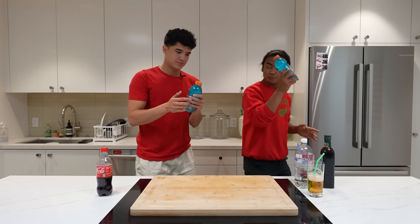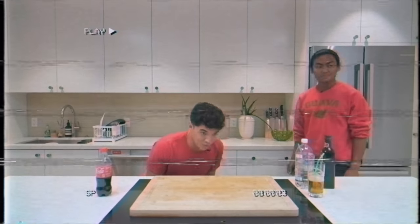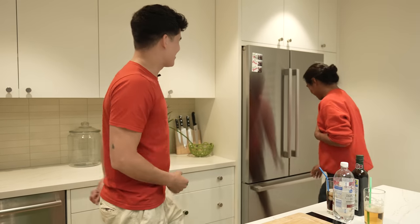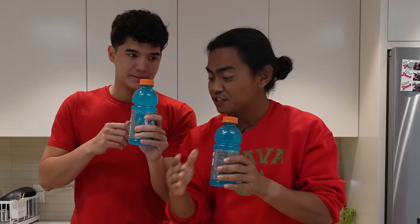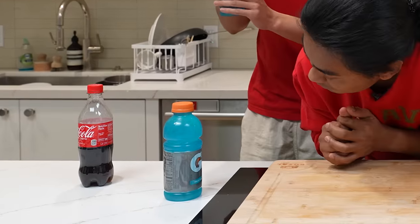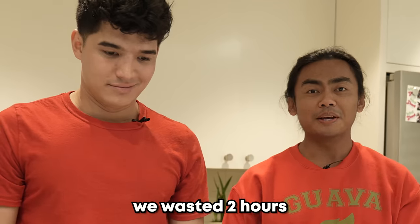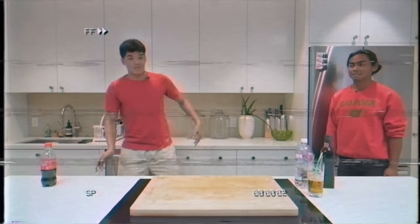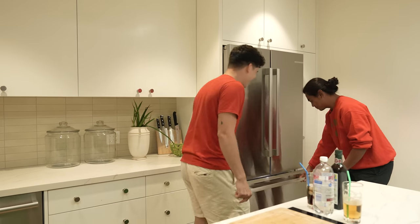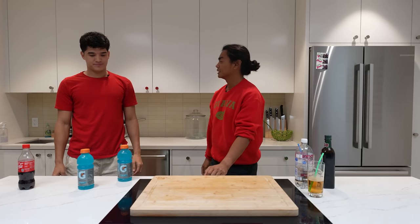Let me show you something else. You take this Gatorade and put it in the instant freezer. Now we wait two hours. When you freeze Gatorade for two hours and slam it, it's supposed to freeze slowly, creating a slushie. Nothing. They weren't that cold. We wasted two hours. Should we wait another two hours? Let's put it back. Three, two, one. Nothing. Failed!